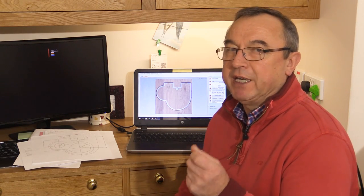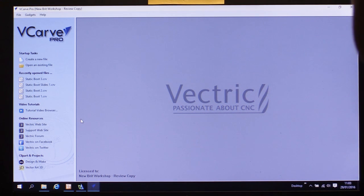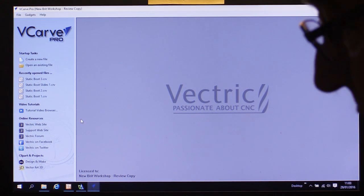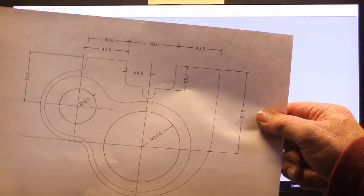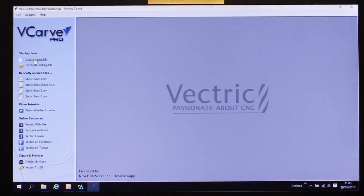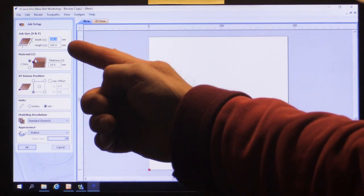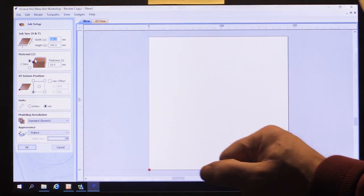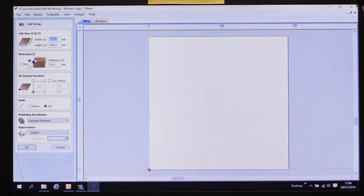Now, you might not have that drawing package, or you may prefer to start from scratch and use V-Carve Pro. So I'll show you that process. Let's assume we're starting from scratch with V-Carve Pro with nothing created in any other drawing package. Let's pretend that the drawing I printed out is just a sketch I drew in the workshop. I'll create a new file — my piece of wood is 190 millimetres square, 19 millimetres thick, XY datum at bottom left-hand corner, working in millimetres.